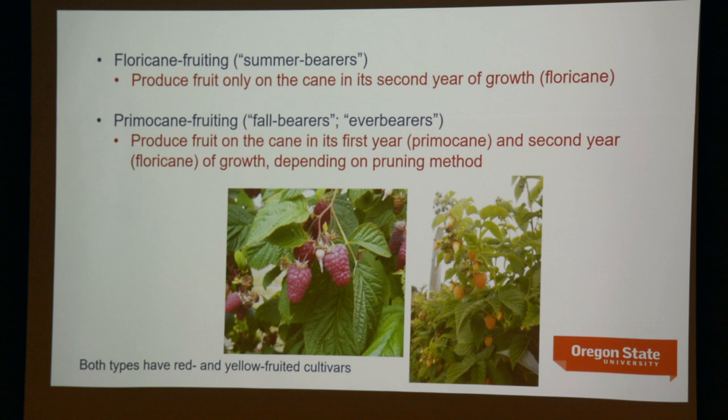Red raspberries can be either summer-bearing or floricane-fruiting, meaning they only produce fruit on the cane in its second year of growth. In the first year, whether primocane or floricane-fruiting, the current season's growth is referred to as a primocane, and in most cases it will not produce fruit unless it's primocane-fruiting. It overwinters; the following year it produces fruiting laterals and the fruit is born, then that cane dies. The above-ground growth is only two years old — they die after the second year.